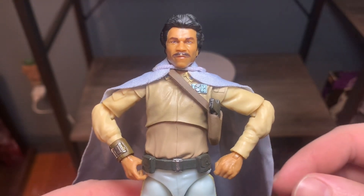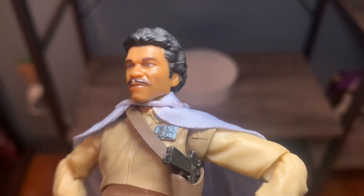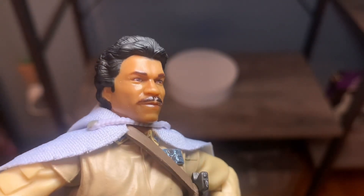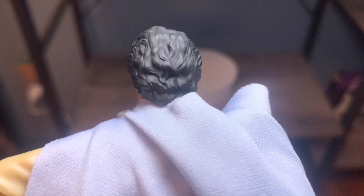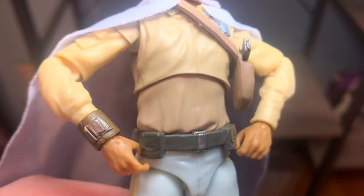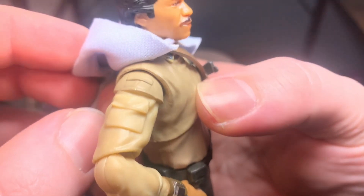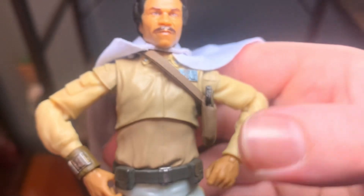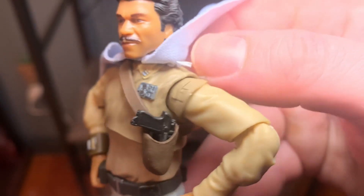The likeness is just fantastic — they did a really great job on this figure. Giving y'all a close-up, it looks just like Billy Dee Williams who plays Lando. The mustache looks awesome. Slightly a bit of shiny face syndrome, but not bad. The hair looks very nice, very wavy and curly looking. The soft goods are nice as well. Got some nice detail on his bracers and you can see the cargo pockets on his sleeve.